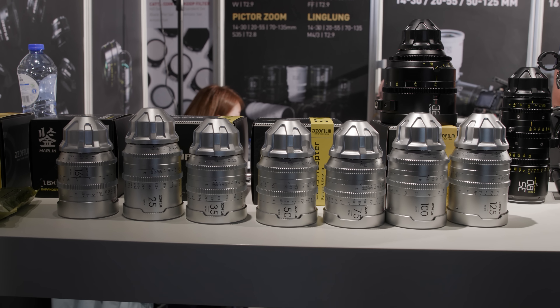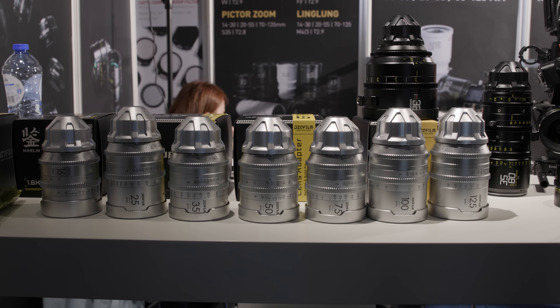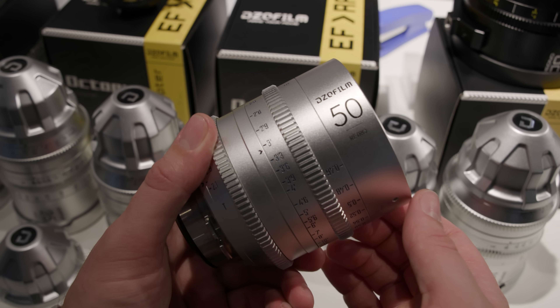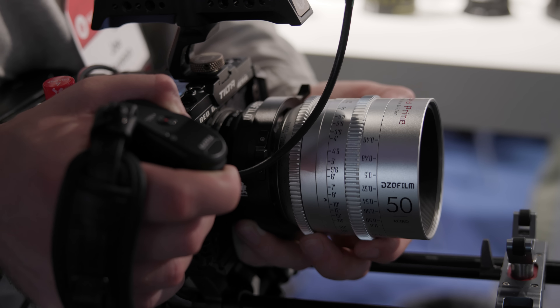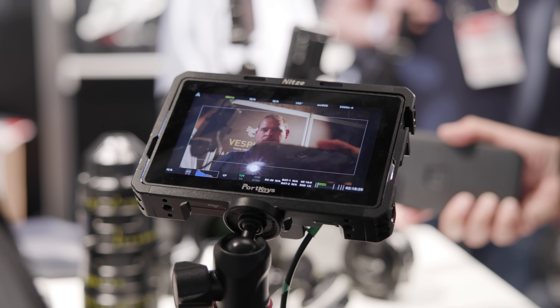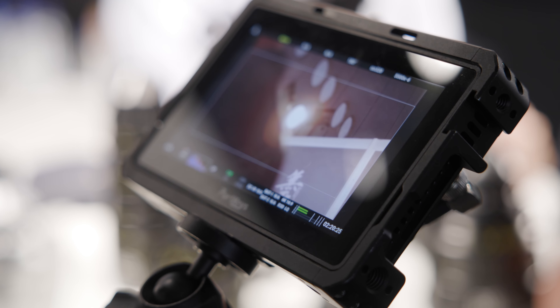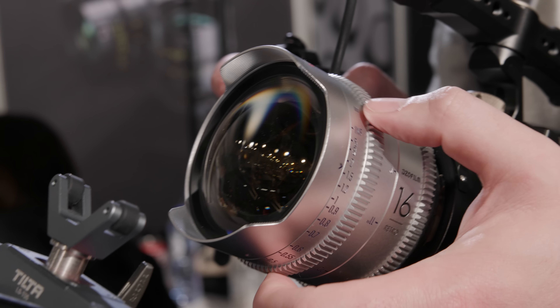DZO had their retro series of primes at the show — teased earlier on social media. The silver housing makes them very different to the existing Vespid series. They have different coatings resulting in a more vintage vibe, and the flare looks very similar to other reduced-coating lenses like the Black Wings and Doo Lens. They looked really nice from what was seen on the show floor.